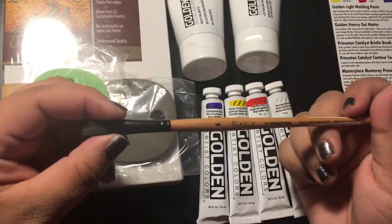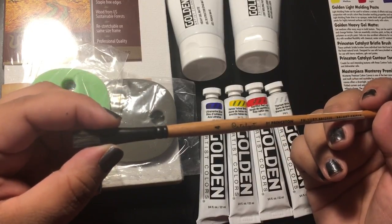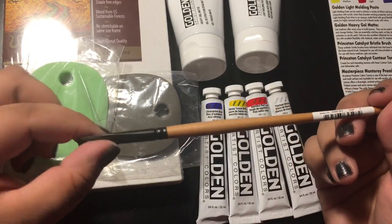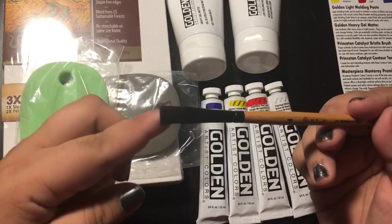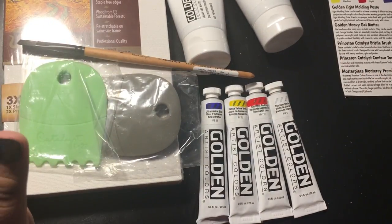Last but not least, a paintbrush by Princeton — the same brand as the scrapers — and this is a size 4. And that's everything that came in that box.